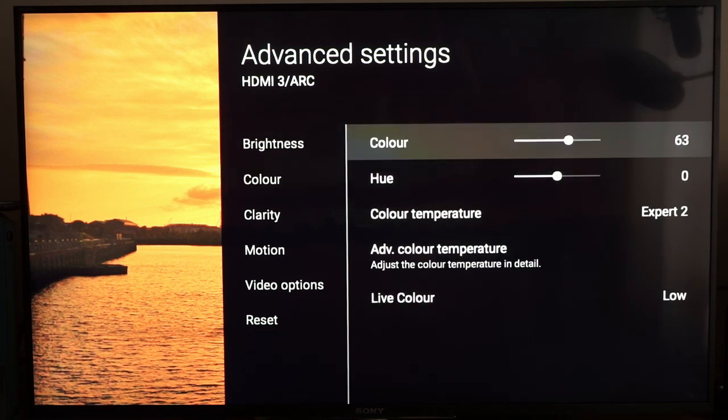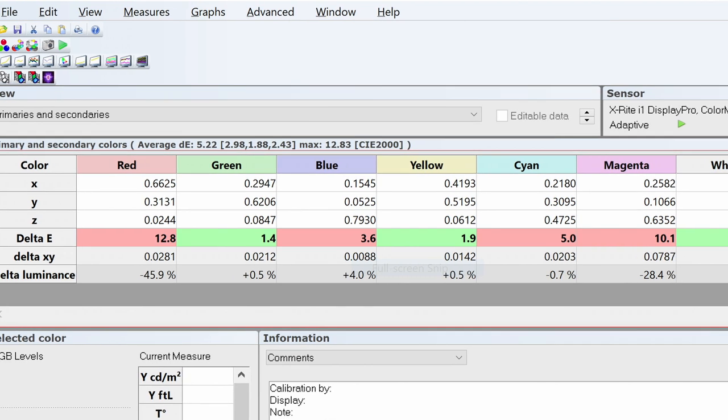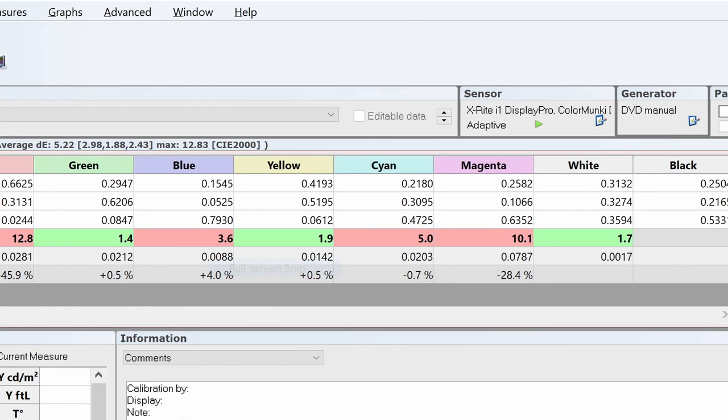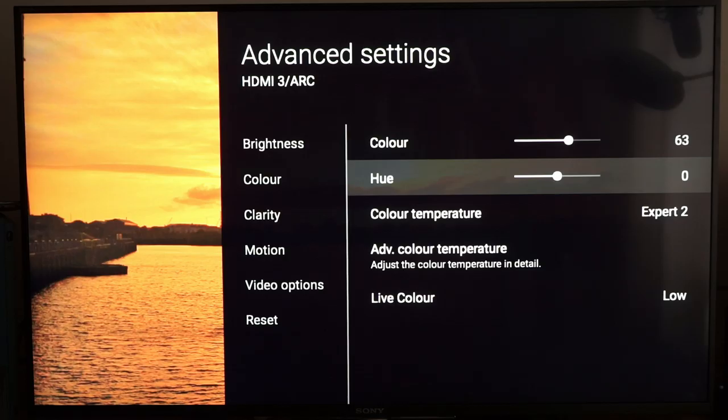Colour at 63 — quite high from the default 50, but in order to get a proper green response, which is very important when calibrating, you need this at 63. Hue at 0. I would normally show an enhanced colour management system but Sony haven't had one for years — I can't remember the last time I saw a Sony TV with one, going back about 6 or 7 years. So to get the best colour response in both SDR and HDR you can only adjust colour and hue.